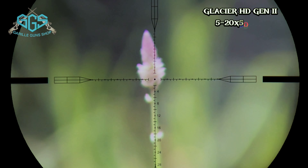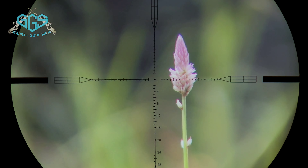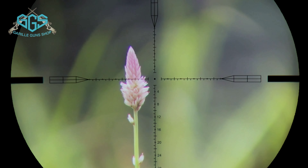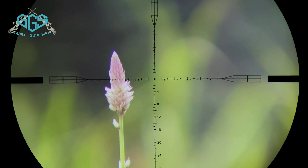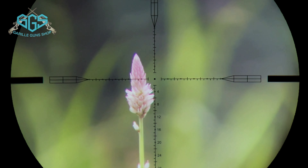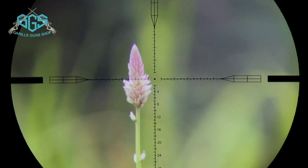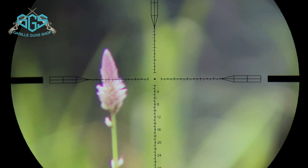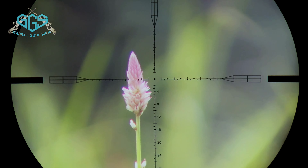Ini adalah salah satu produk terbaik keluaran tahun ini. Teman-teman bisa lihat fokusnya sangat luar biasa banget, jernih banget. Paralaknya top di jarak 5 meter ini. Untuk zoomnya 16 kali, view-nya seperti ini, detail banget. Karena lensanya sudah HD, kualitas videonya juga benar-benar jernih.